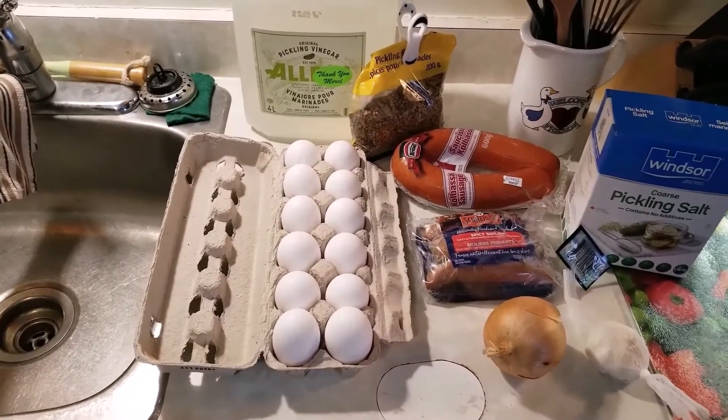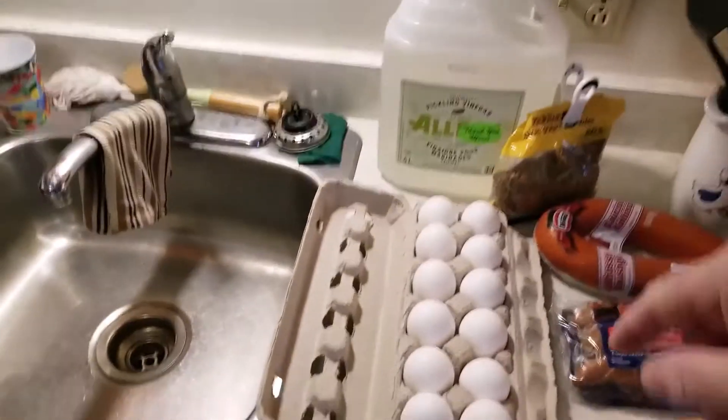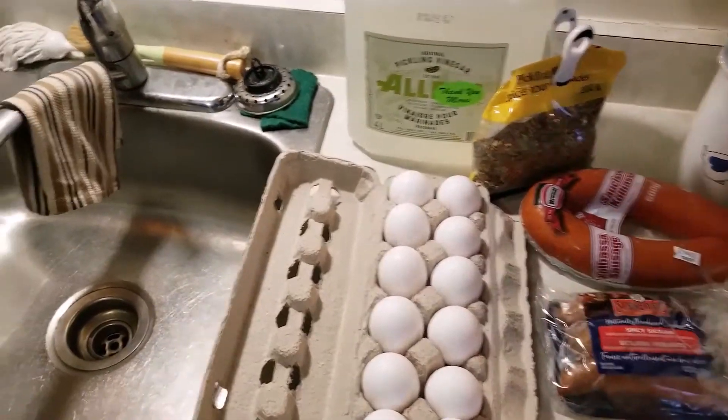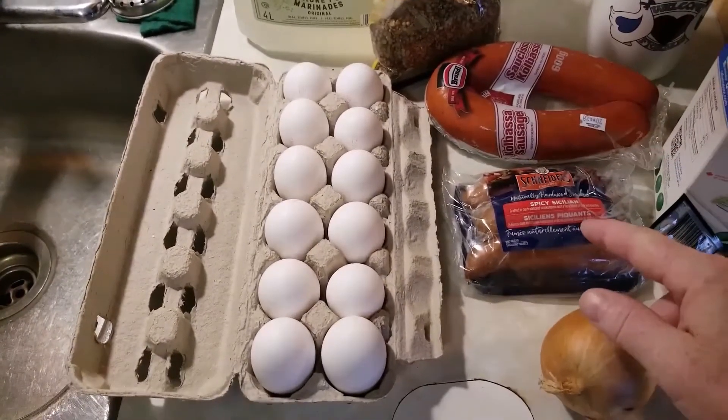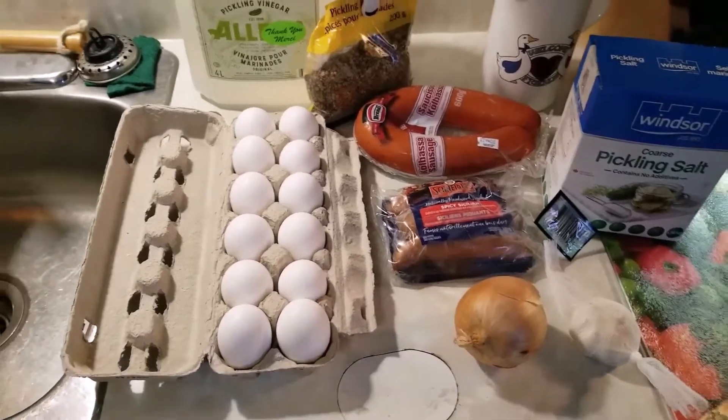Today I'm going to mix pickled eggs and sausage. I'm going to add my pickling salt, pickling vinegar, got a dozen eggs, onion, garlic, kielbasa, pickling spice, and some spicy Sicilian sausage that needs to be used up, so I might as well pickle it.